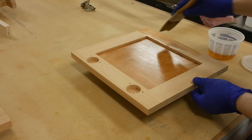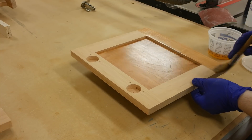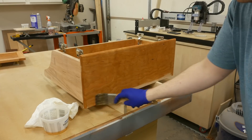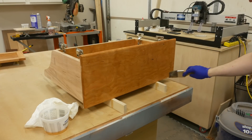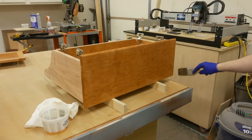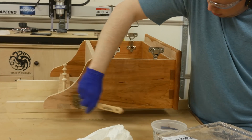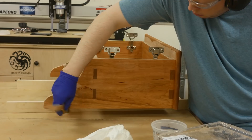We can now apply the finish, but I first started by sanding everything including the doors up to 220 grit. I also used the 220 grit to lightly break the edges on the doors and more aggressively broke the edges on the inside of the cabinet. I brushed on three coats of shellac and in between each coat I would lightly sand using 400 grit sandpaper.